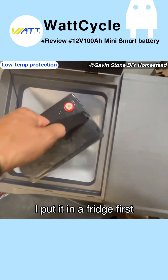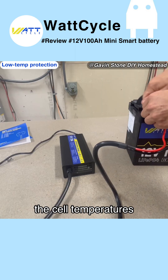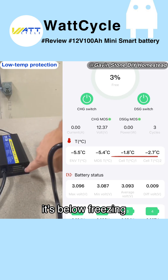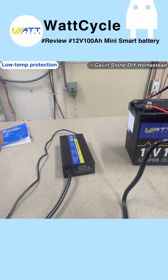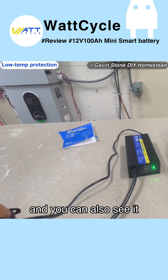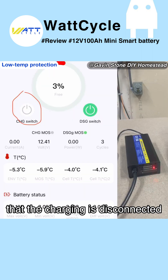For the cold temperature protection test, I put it in a fridge first. I can check the cell temperatures through the app, and you can see it's below freezing on the cell temperatures. It works — you can also see in the app that charging is disconnected.